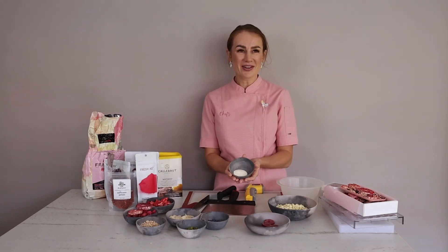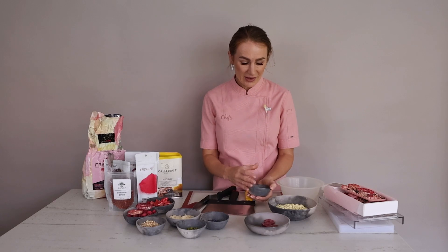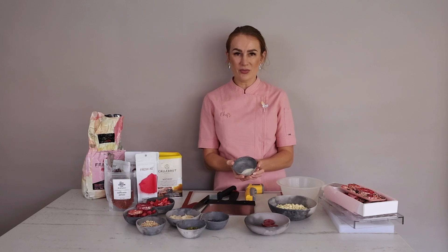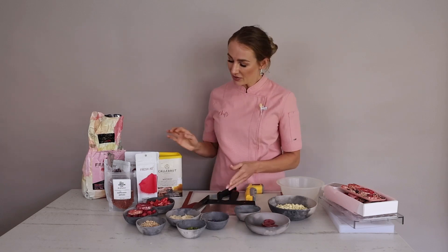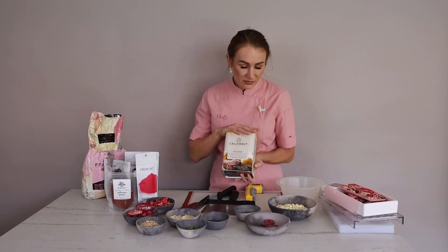I also have Mycryo cocoa butter, and I will be using Mycryo to temper my chocolate. I have 240 grams of chocolate in total, and 1% — which is 2.5 grams — of Mycryo. You only need 1% to temper your chocolate. Mycryo can be found online at specialty shops, and this box will last you a long time unless you're a professional chocolatier.